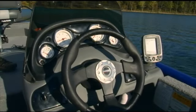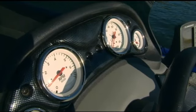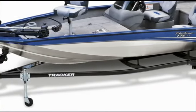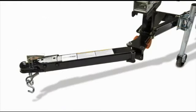The sleek one-piece console with tinted windscreen, easy-to-read automotive-style gauges, and built-in drink holder make it a pleasure to drive. The ProTeam 175 TF rides on a factory-matched trailer, protected by our exclusive GalvaShield process, and its space-saving swing-away tongue shortens its storage length.